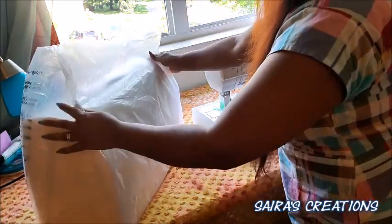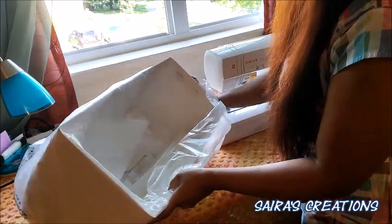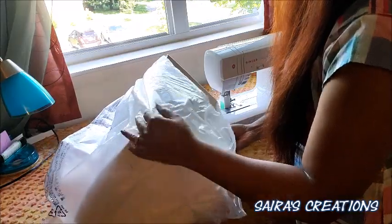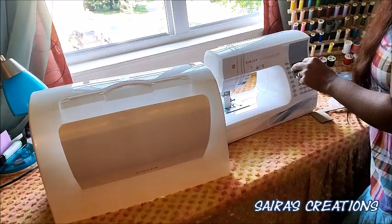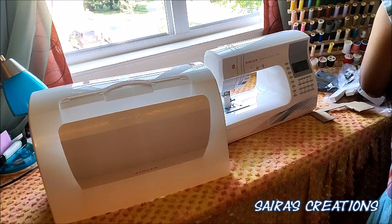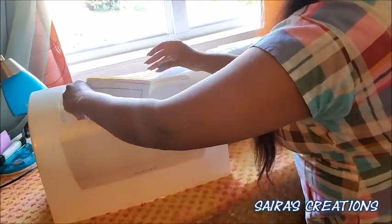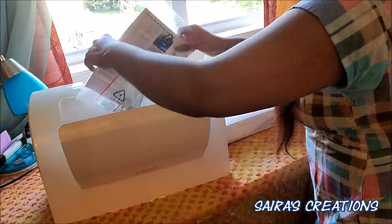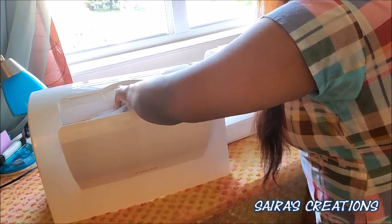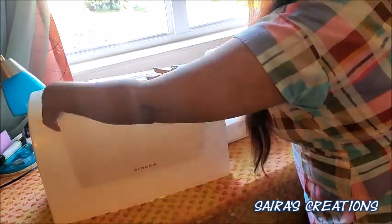And then we have a machine cover, which I love — not all sewing machines come with a machine cover, so this is extra. There's also storage space inside where I mostly put the instruction manual, so everything stays together and you don't need to worry about finding it somewhere else. You can even put your walking foot in there and simply close it.